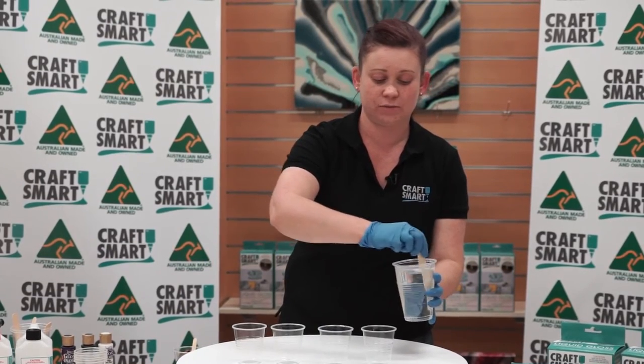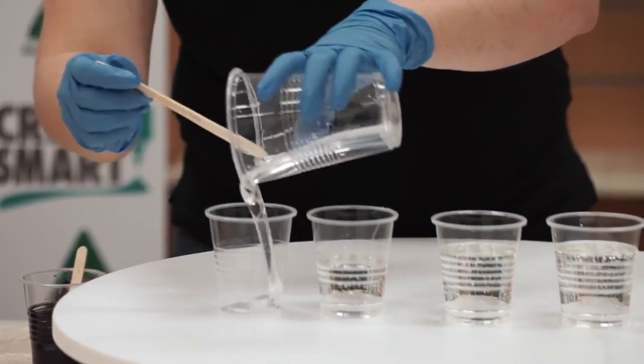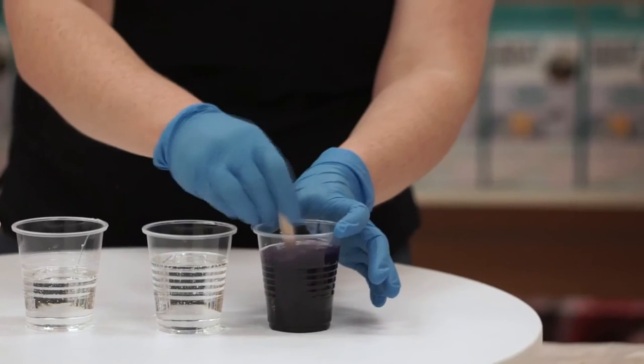Once you've fully mixed your resin together, you want to pop it into cups and divide it up to the colour quantity that you want. When adding the colour to the resin, you don't need a lot — mix that thoroughly so you get it fully incorporated.